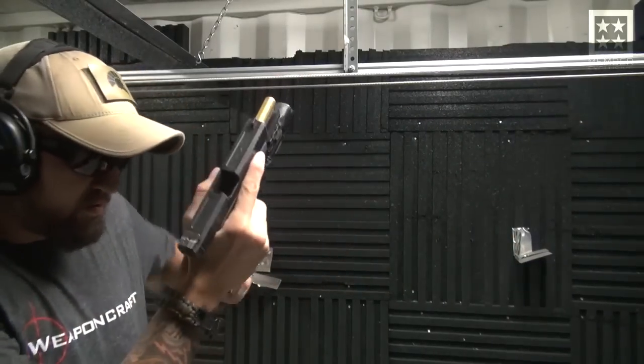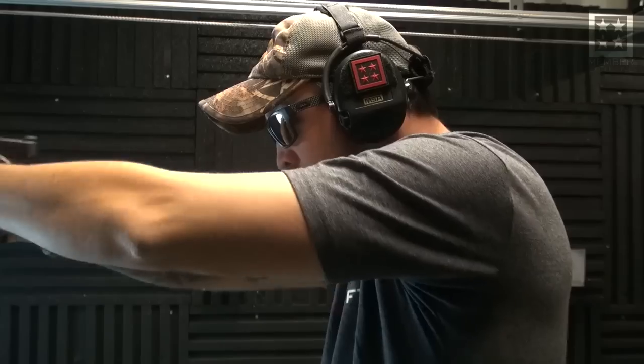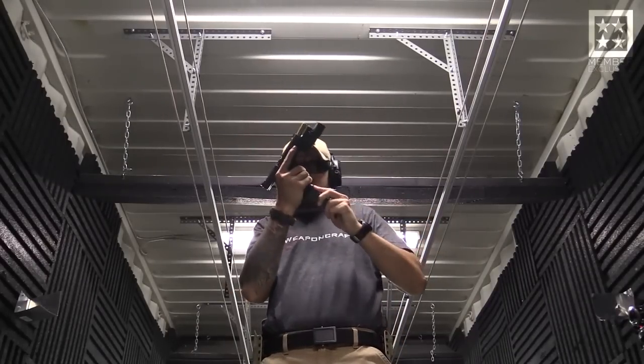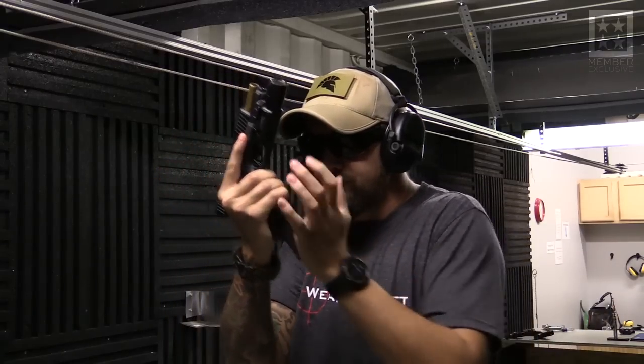The speed reload is a reload we're going to do when we are actively engaged in something — whether it be a drill or out on the street — and our magazine goes dry, our gun is empty. Our whole goal at that point is to get a new mag in the gun as quickly and as efficiently as possible. So we're going to bring that gun into our workspace. I'm going to eject the magazine and let it hit the ground — I'm not going to worry about retaining it. My whole concern is that I need to get a new mag in the gun. I index my magazine by running it up the front and insert it into the magazine well.